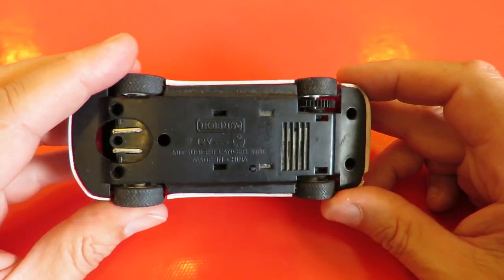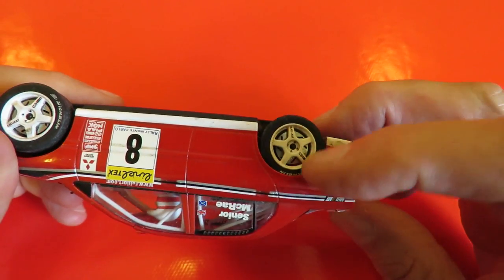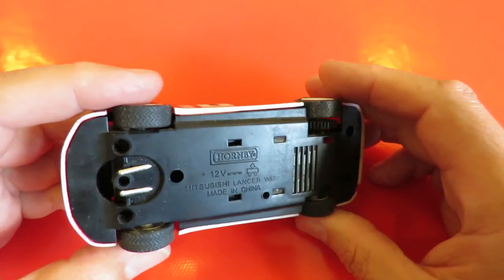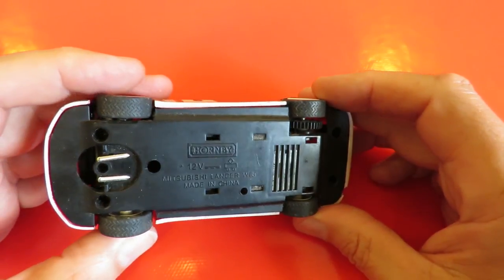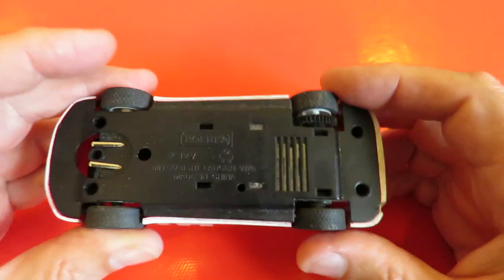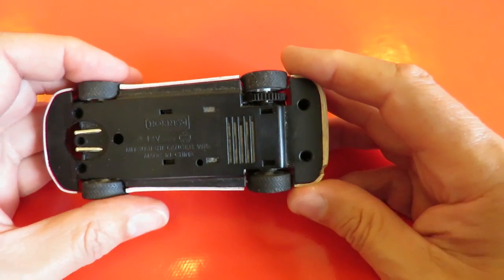But what I did notice was the wheels don't move at all — they're jammed against the bodywork. The front wheels are alright. So there's no point in me trying to attach a battery to that to see if the motor will turn, because it can't. So we'll take it apart and have a look.